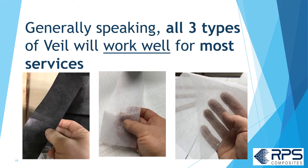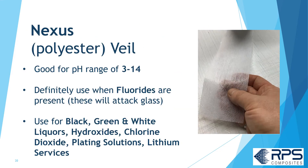Generally speaking, all three types of veil will work well for most services. Again, go to the RPS chemical resistance guide or the resin manufacturer's resin selection guide for details on your specific service. Nexus veil is good for a pH range of 3 to 14. Definitely use Nexus veil if there are fluorides in your system, as those will attack glass veils.